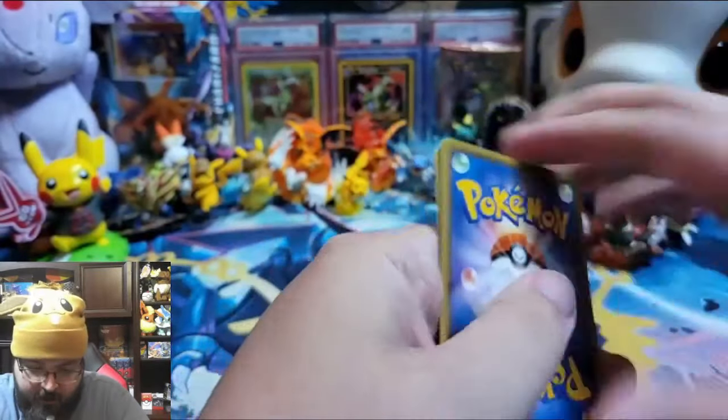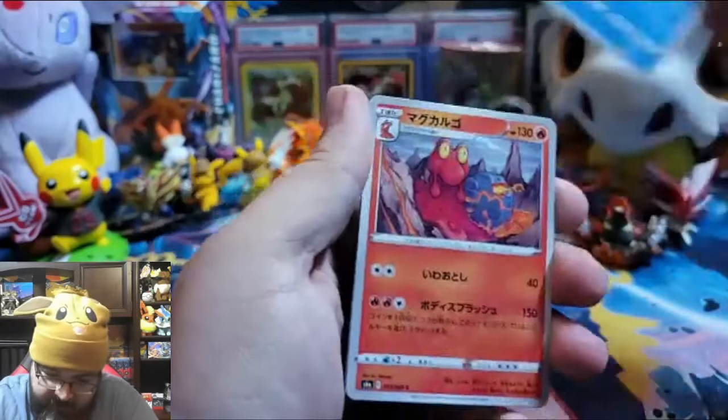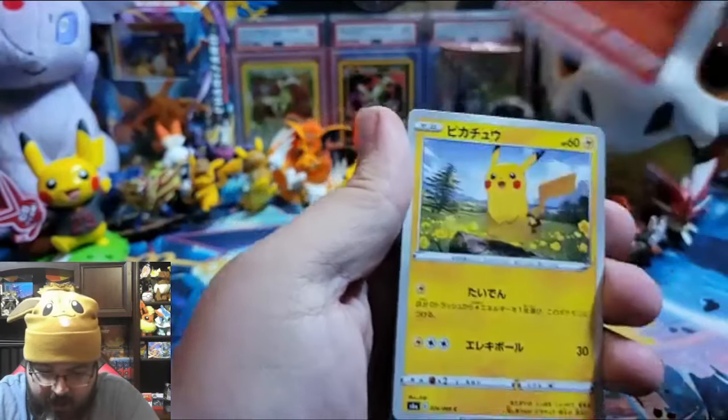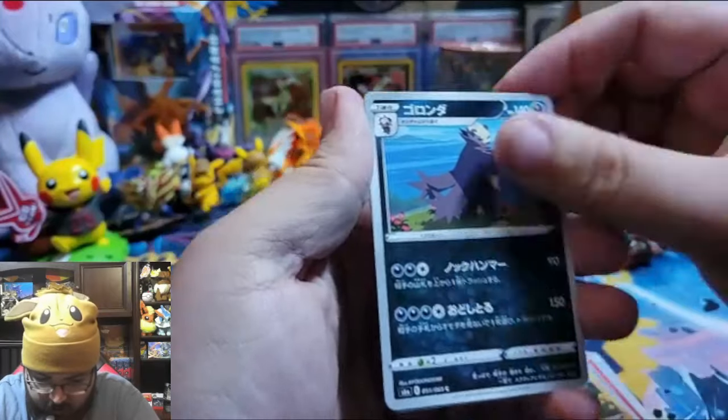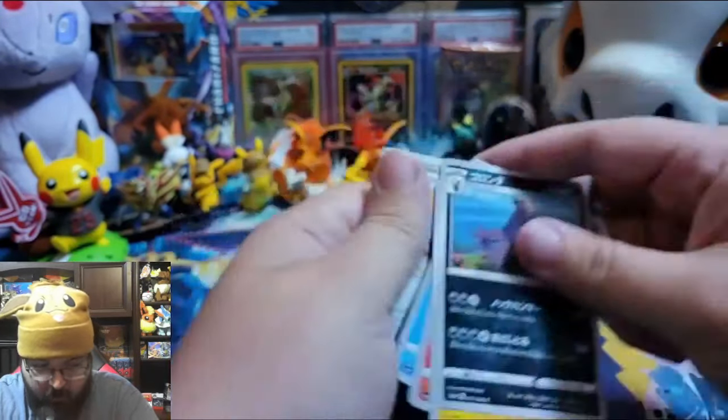Alright guys, last pack! I almost lost that. You guys know what time it is — that means it is the last pack! Wonder pack. Alright, I'm not going to jinx it — let's see what we get with the wonder pack. Marshtomp. Yes, I did that right. Magcargo. Pikachu. We don't know. And we don't know.